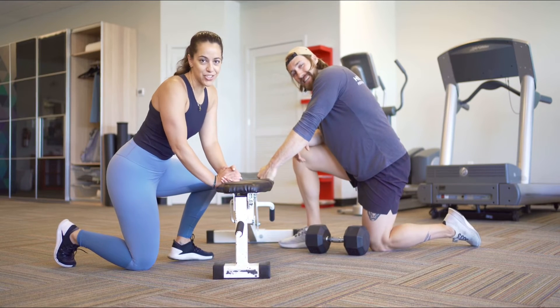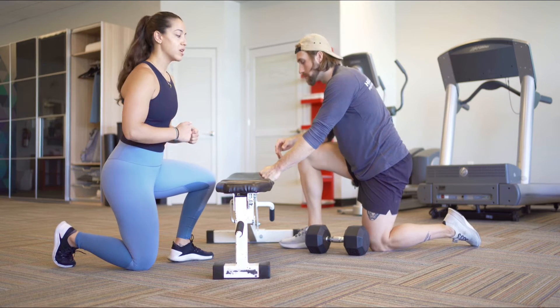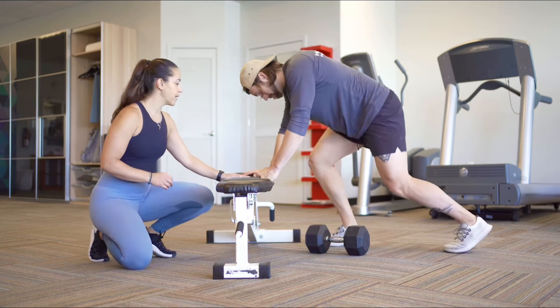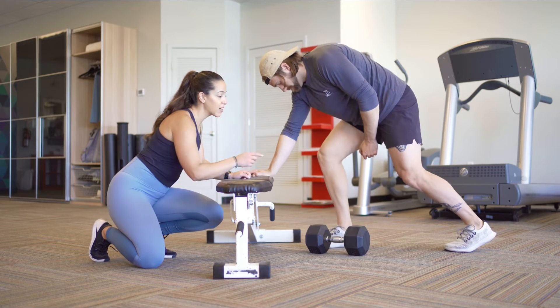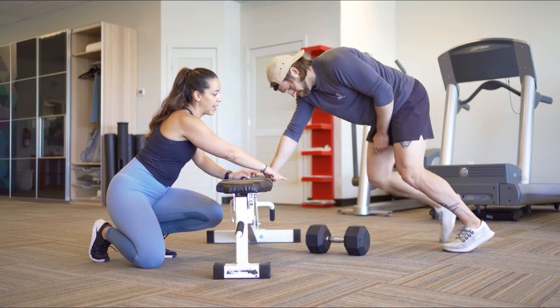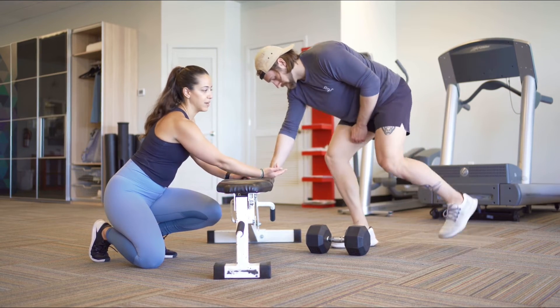Hey everybody, it's Eleni from Eleni and Parker Training. Today we're going to go over the three point dumbbell row. He's going to have three points of contact with the ground: his arm is going to be on the bench, his opposite arm is not pulling. His front foot is nice and strong and his back foot is also nice and strong. You can also bring his right foot back to match. I prefer a little staggered stance here where that foot's in front.